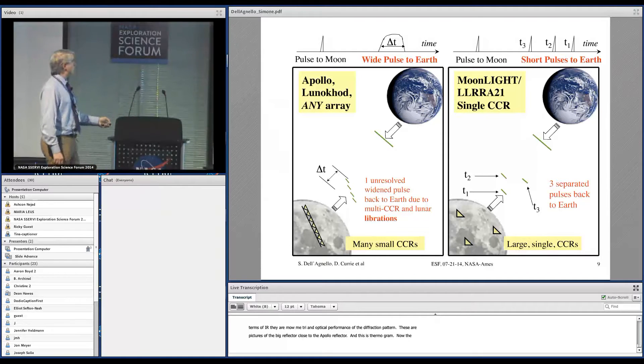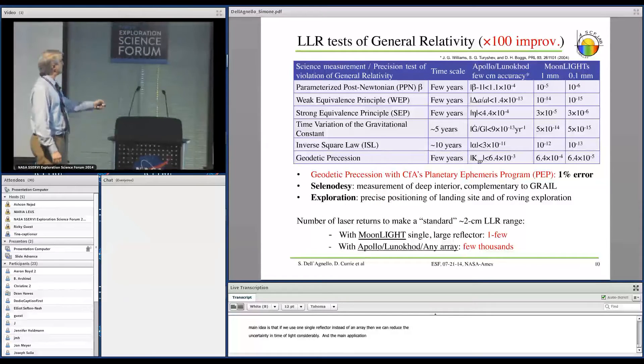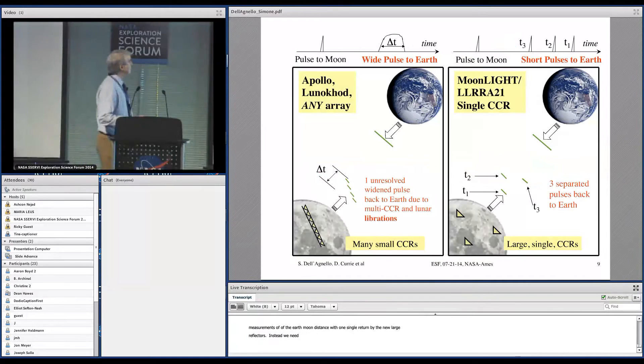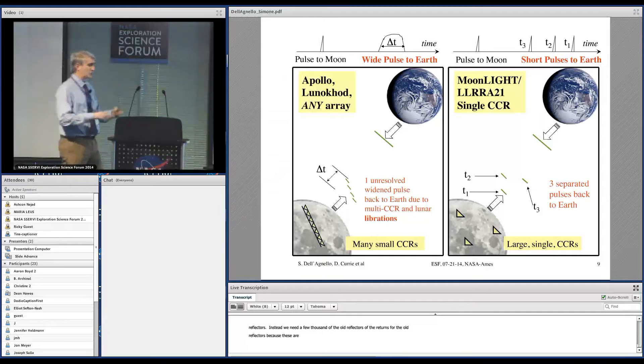The main idea is that if we use one single large reflector instead of an array, we can reduce the uncertainty on the time of flight considerably. The main application is to test general relativity. This includes tests of the equivalence principle, the PPN parameter beta, time variation of big G, and the inverse square law. We can improve these tests — currently done with Apollo and lunar retroreflectors — by up to a factor of 100. Most importantly, we can do normal point measurements of the Earth-Moon distance with a single return from the new large reflectors, whereas we need a few thousand returns from the old reflectors, because those measurements are widened by the structure of the array convolved with the libration of the Moon.